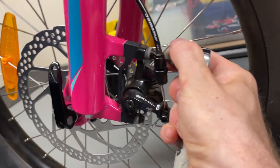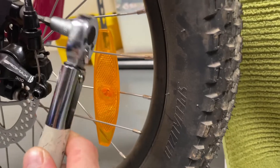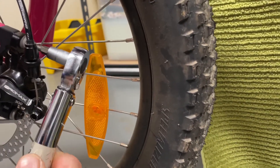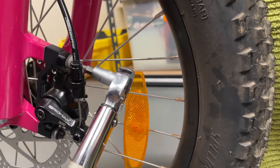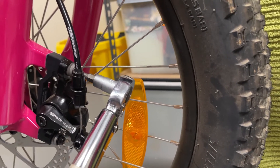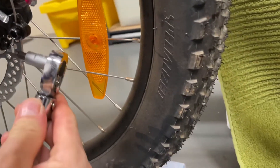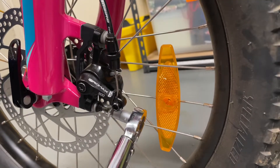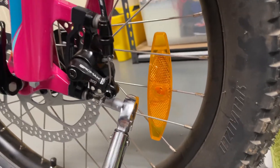I might take it back to six Newton meters. That's feeling reasonably tight. I've readjusted the torque wrench now for six Newton meters. I still don't even think it needs to be that tight. Okay, that one clicked.